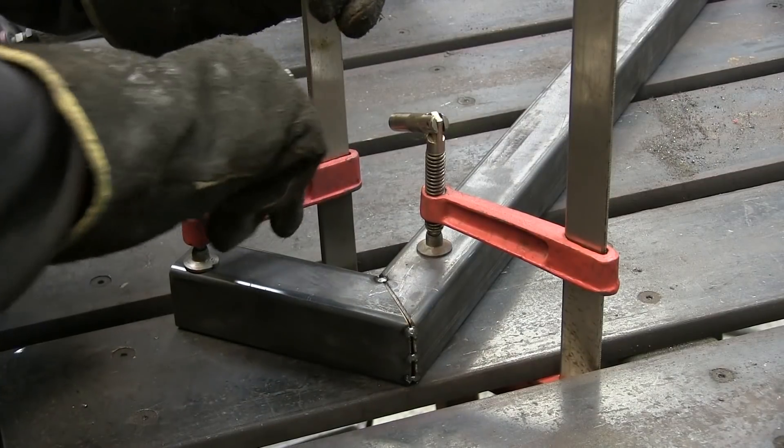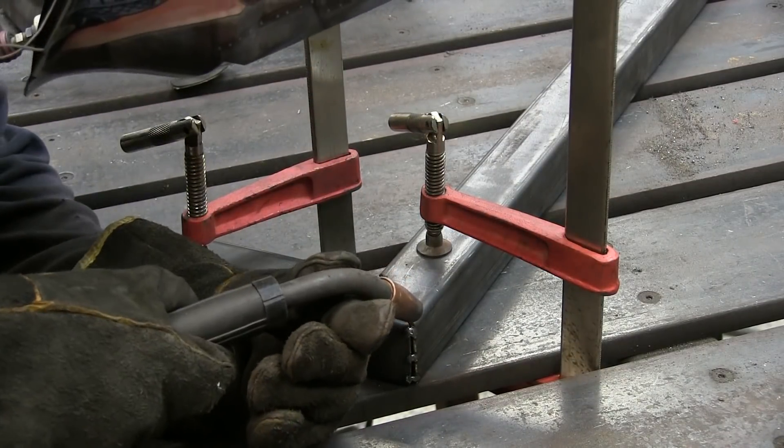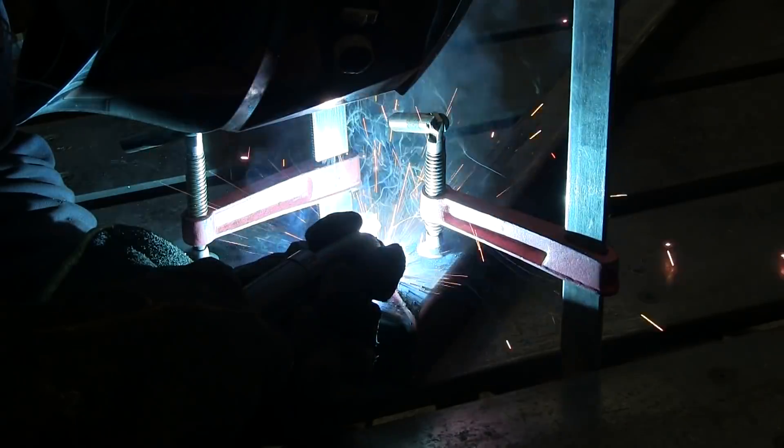A small lightweight loader needs to carry a lot of momentum when it's plowing into a pile of dirt. I'll use this 2-inch square tubing welded to the frame back to the uprights to keep it all together.